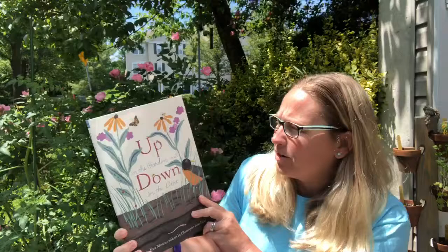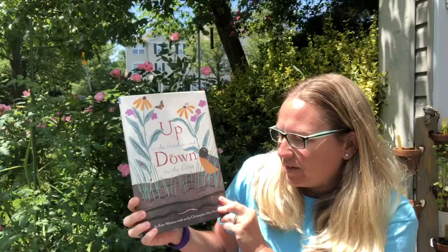That was so nice of you to give me this gardening book, 'Up in the Garden and Down in the Dirt.' The author is Kate Messner and the illustrator is Christopher Silas Neal. This story takes us through one whole year, four seasons, down in the garden.